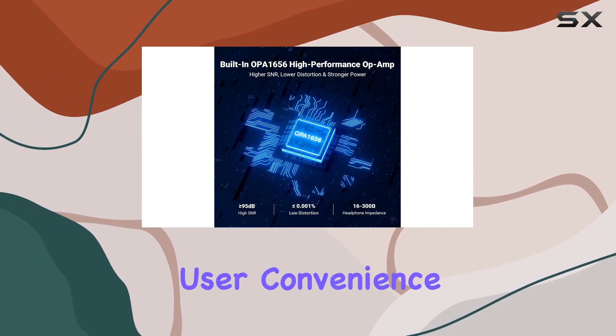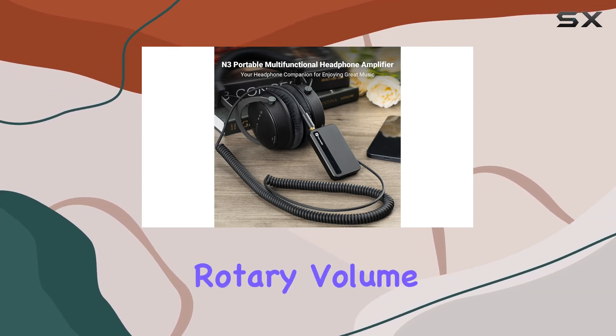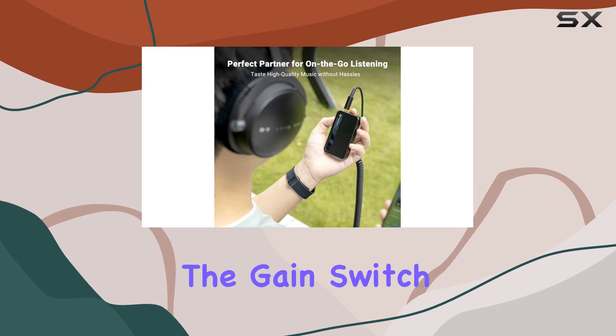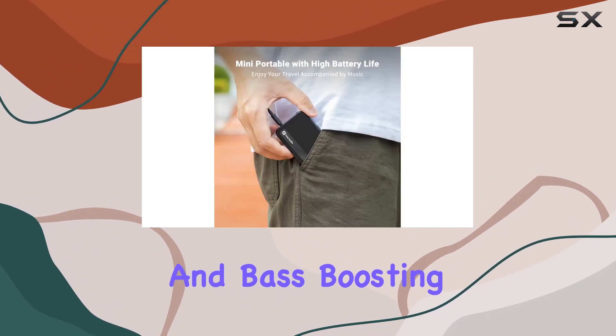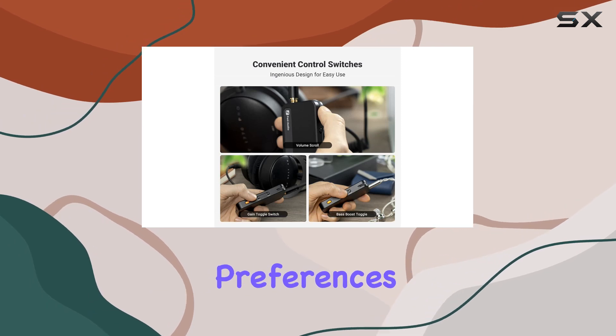Designed with user convenience in mind, the N3 features a thoughtfully crafted user interface. The rotary volume wheel ensures precise control, preventing accidental adjustments. The gain switch and bass-boosting toggle add a layer of customization, allowing you to tailor the audio to your preferences effortlessly.